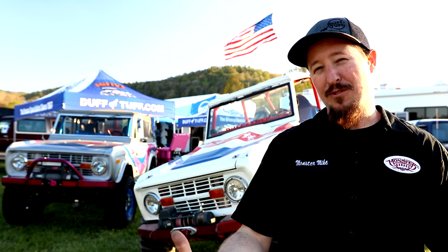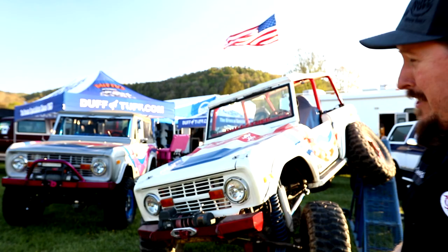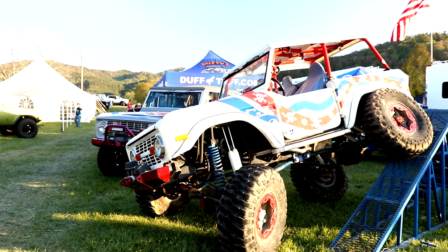You can check out all the details at DuffTuff.com. As for Loco, look at how crazy she looks up on that RTI ramp — there's really nothing more to say.